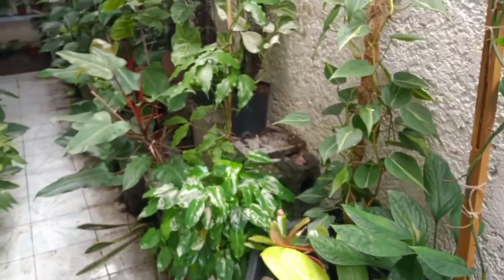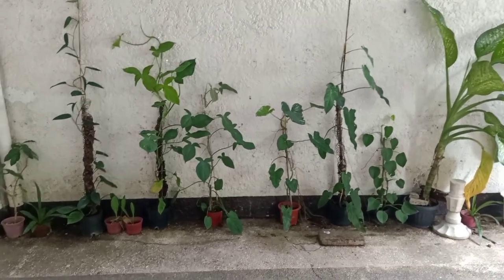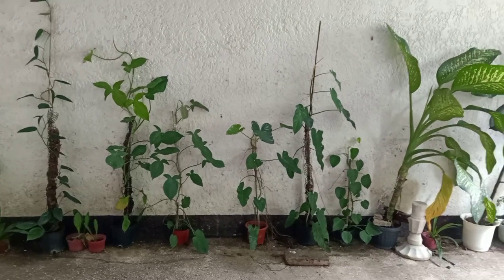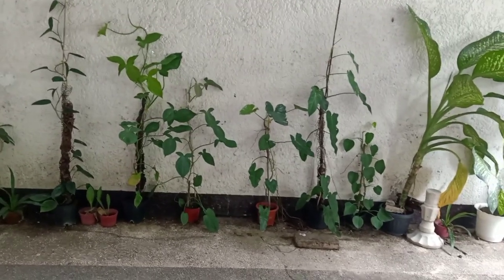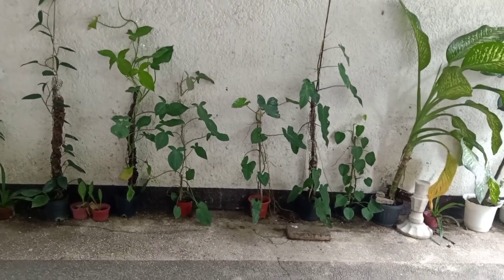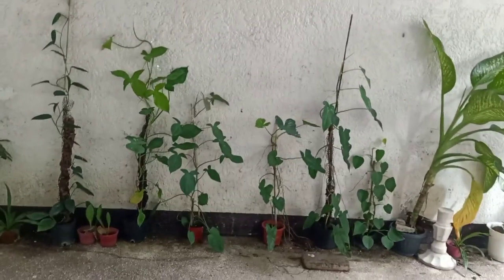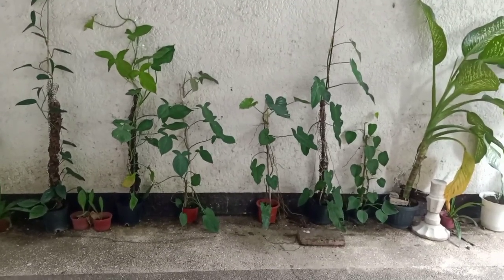One of the advantages of having your plants climb on a wall is that you can save money because most poles can be very expensive, and you can save time because creating your own pole can be very time-consuming. It's very hard to keep up if you have so many plants. All these plants you can see here in front of you are the fast growers, so I just decided to place them all here closer to the wall so they could attach themselves.